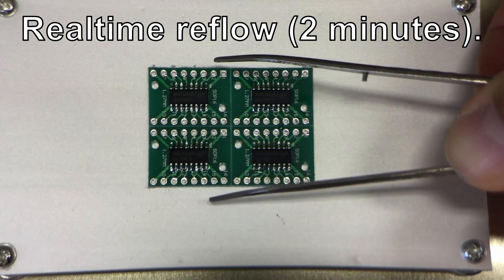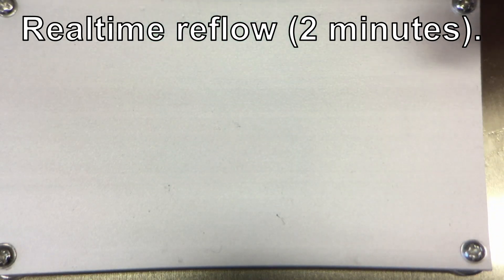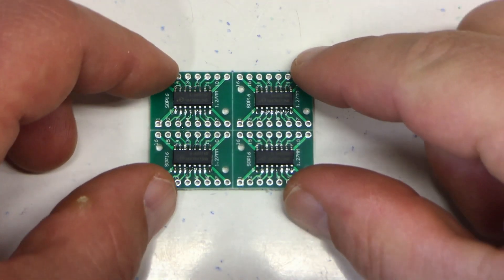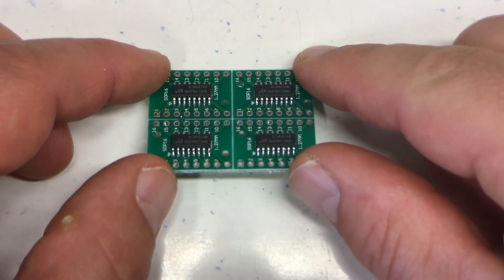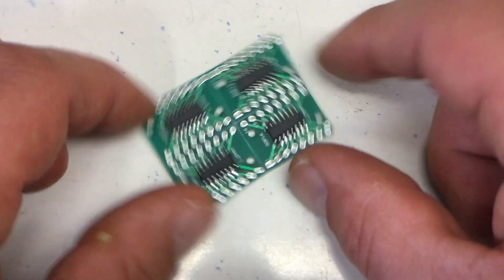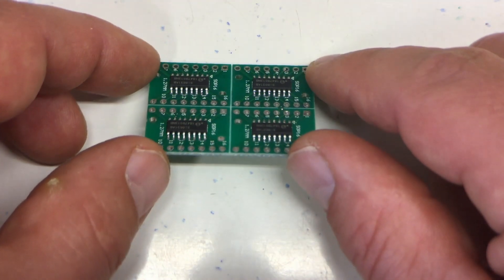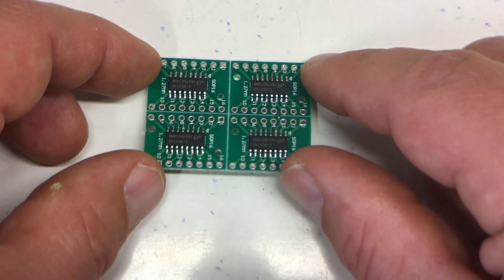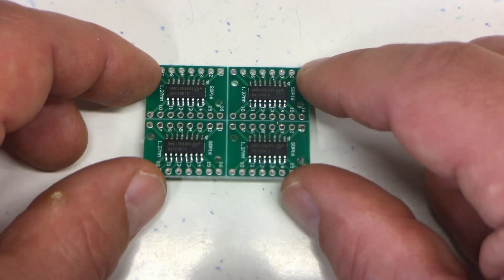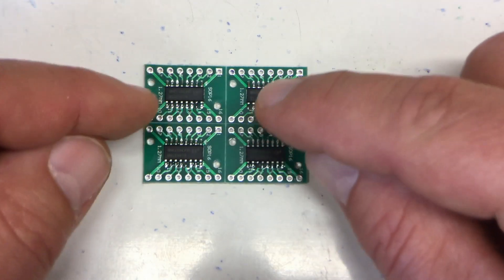That doesn't need to bake any longer than necessary. From an optical point of view, that doesn't look too bad. We shall do an electrical test to check if there are any shorts.